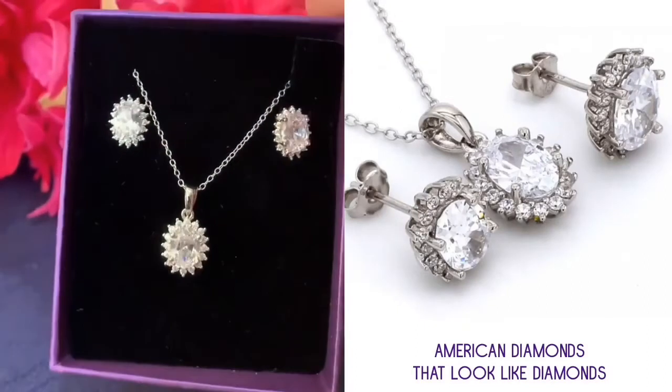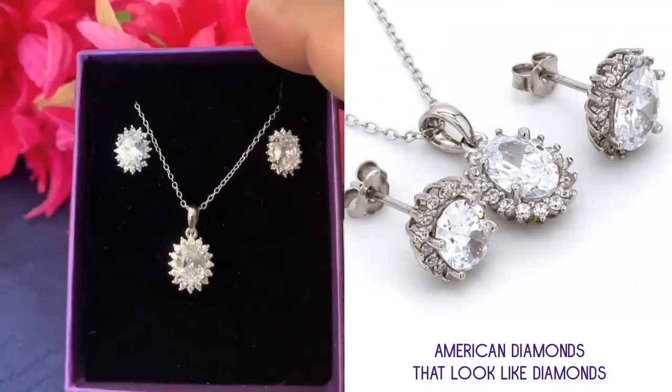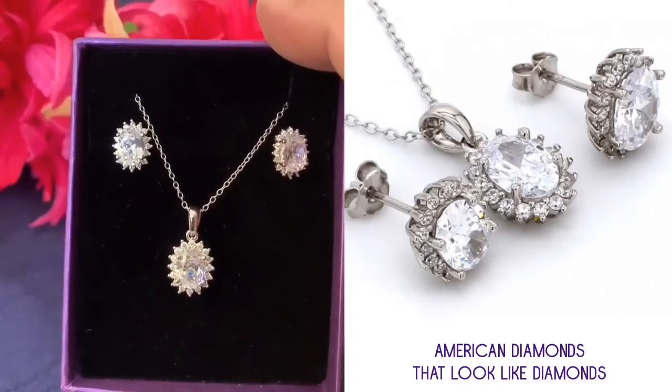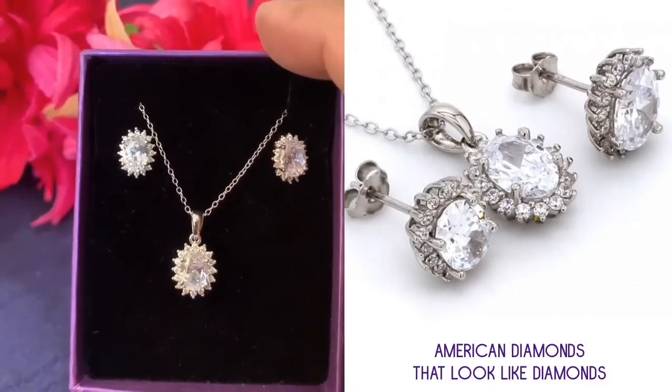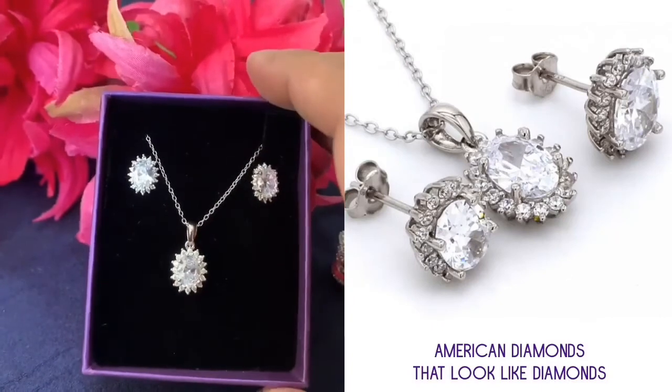It's a perfect accessory to be worn every day. You can only get it at ordinaryjewels.com. For more, WhatsApp us at 8600718666. Thank you for watching.